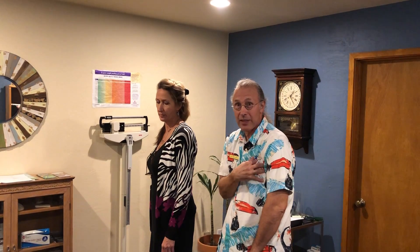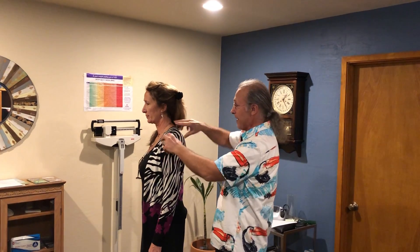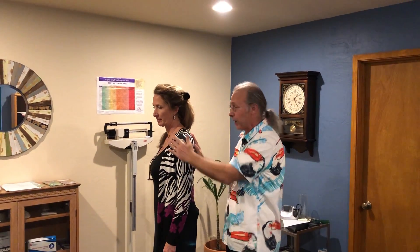We don't want to do stretches — what we want to do is activate the opposite muscles. We can stretch the living heck out of this, but it's going to be smarter to activate the other muscles. When these muscles are on, they tell the other muscles not to work. Let's make those work.